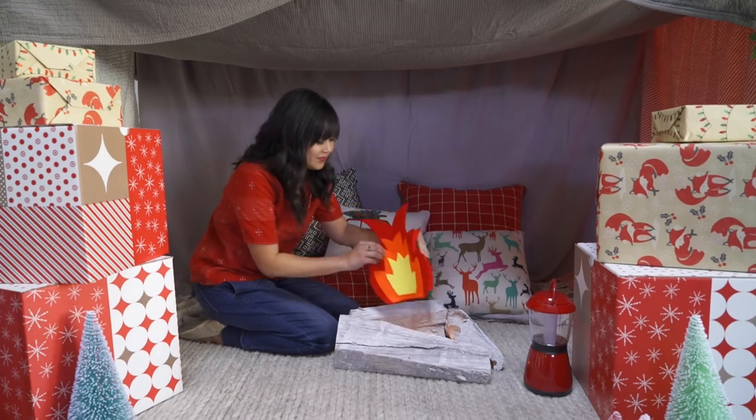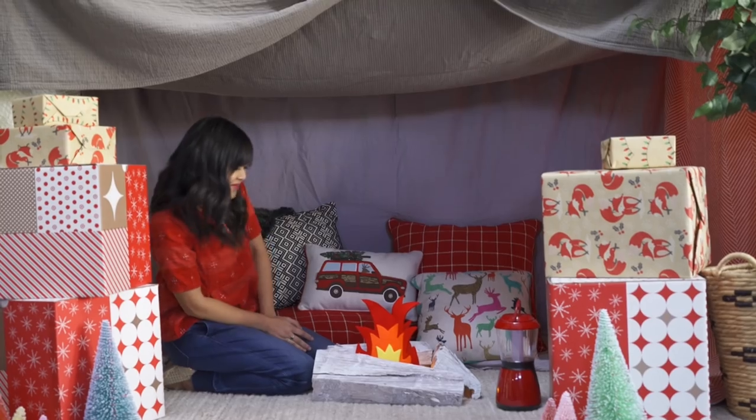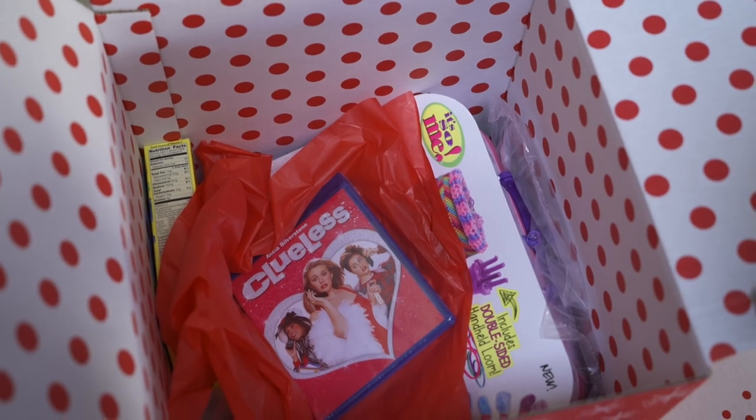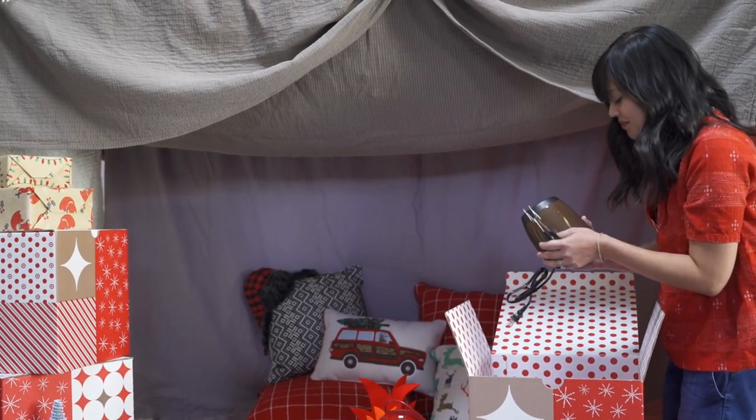Once I've started my cozy campfire, I can finish it off with this couch camping wonder pack. Target has a bunch of these fun sets in different themes that make it easy to create an instant gift or party. This topped off my indoor camping perfectly and now we're ready for the party to begin.